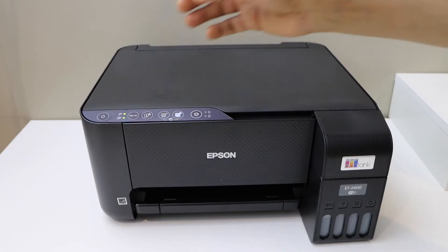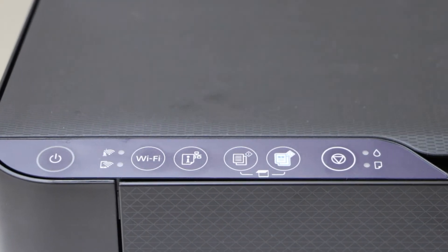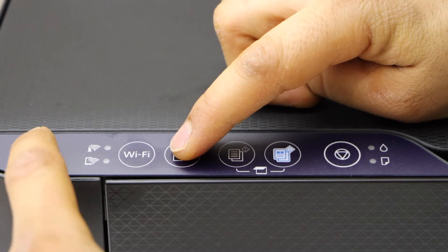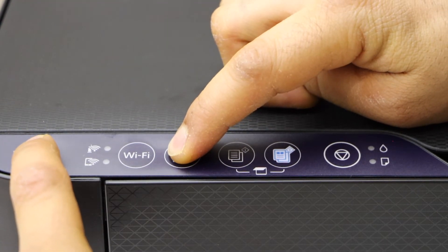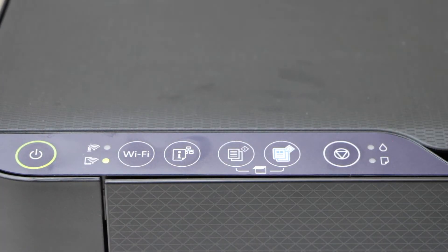Once the printer is off, on the printer panel, press and hold the information button and the power button all together, and wait for the lights to flash. Now release it and wait for at least one minute.